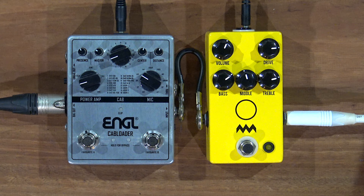We've got the JHS Charlie Brown Version 4 — it's a kind of Plexi JTM45 type thing. You can watch a full video on that here. Before we get into some sounds, if you can hit like and subscribe on the video, thumbs up is always appreciated. Hit the notification bell so we can let you know when a new video is up.